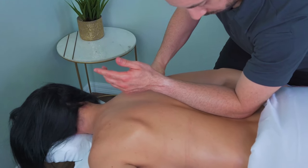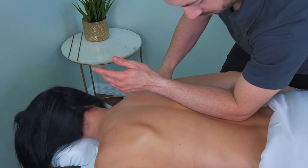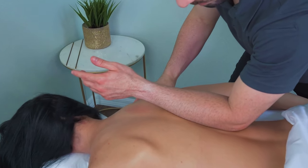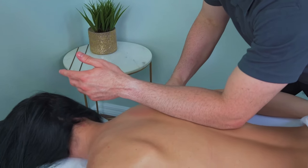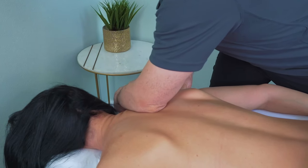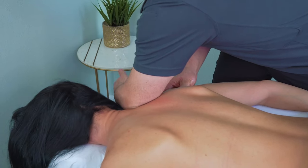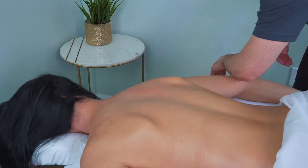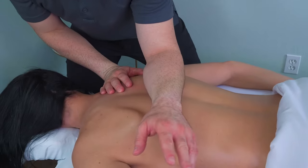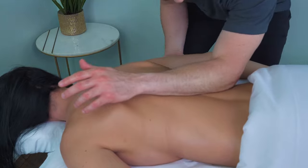This is going up the erectors now, starting at the sacrum just above, and then slowly working my way up to the upper trap and the levator scapula. Again, a very broad stroke — you can see the 90-degree angle, the hand is low to the table and to the client, and then I lift up to use the elbow slightly just over the superior angle of the scapula, transitioning back to focus on the latissimus dorsi.